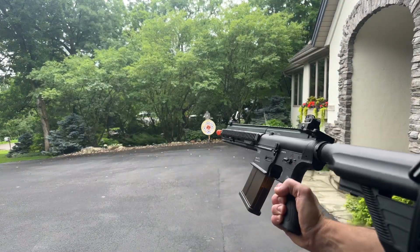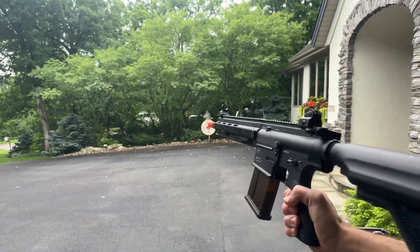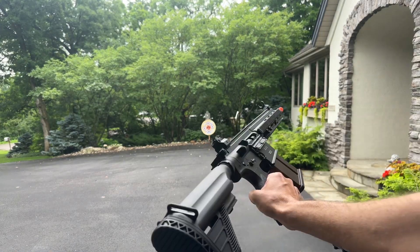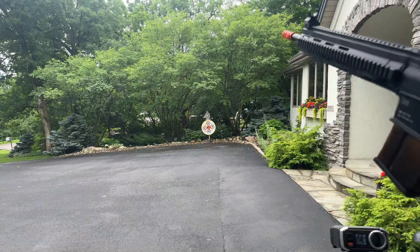This is going to be a quick video. It's the Lihue HK417D. I did a longer video that showed you it with the included 7.4. I just wanted to throw an 11.1 in here and show it to you quick so you can see the difference in the rate of fire.